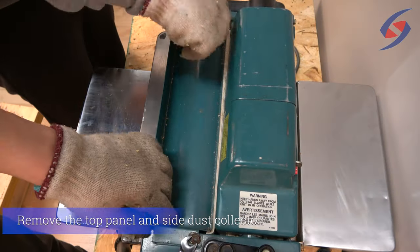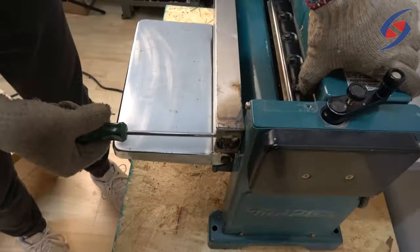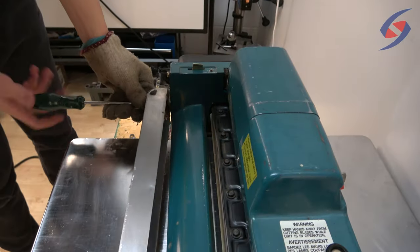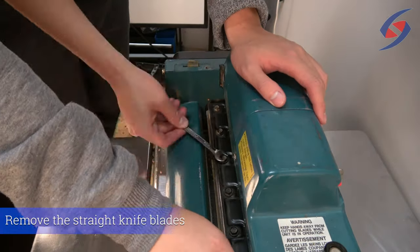First, remove the top panel and side dust collector. Next, remove the straight knife blades.